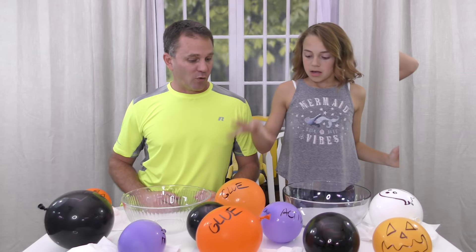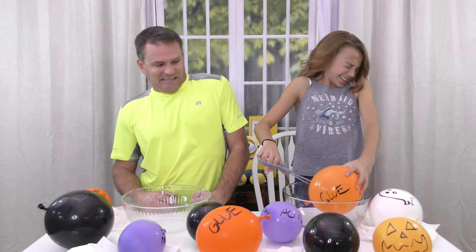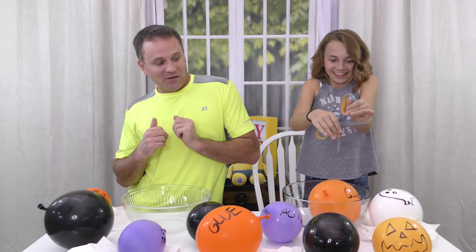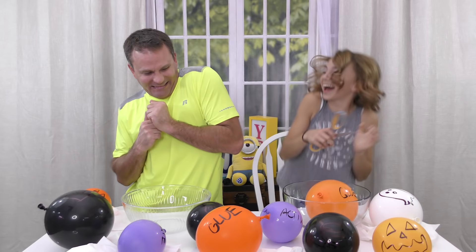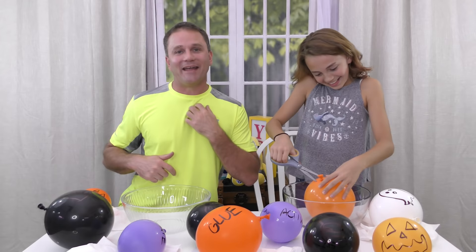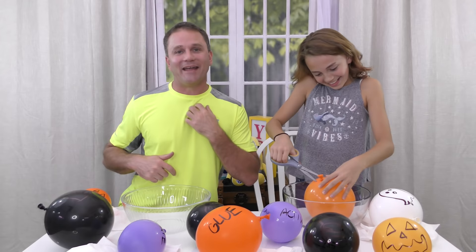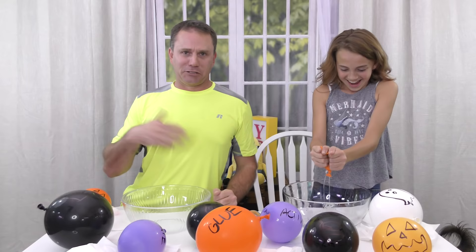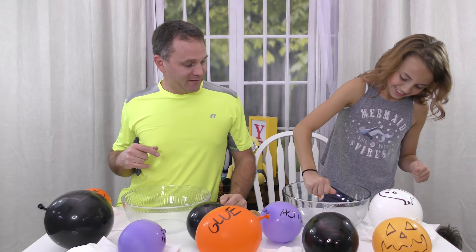I'm going to go first. Okay, so what do I do? Some of them say what the item is and some of them don't. This one says glue, and I know you have to start with glue, so I'm going to pop this one first. I don't want this. I'm scared. Is stuff going to squirt out everywhere? I haven't seen any of these videos so I don't know. You're supposed to pop it in the bowl. Three, two, one. You can't count down and not deliver! I got scared. I got clear glue. I chickened out — yeah, you totally chickened out. It still scared me though. I thought I was going to get sprayed.